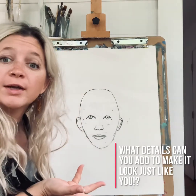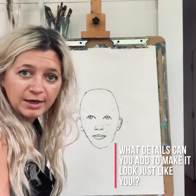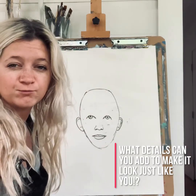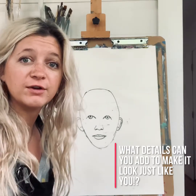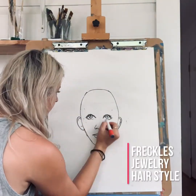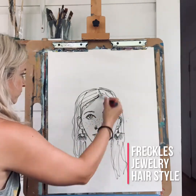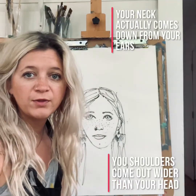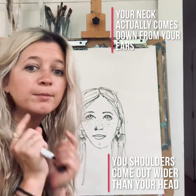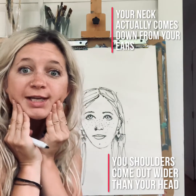So that just looks like a regular person — it could be anyone. So now I'm going to go ahead and add the details to make it look like myself. What details do you have that are different than everyone else? One thing I forgot to teach you last week is about our necks. A lot of people make their neck too skinny.